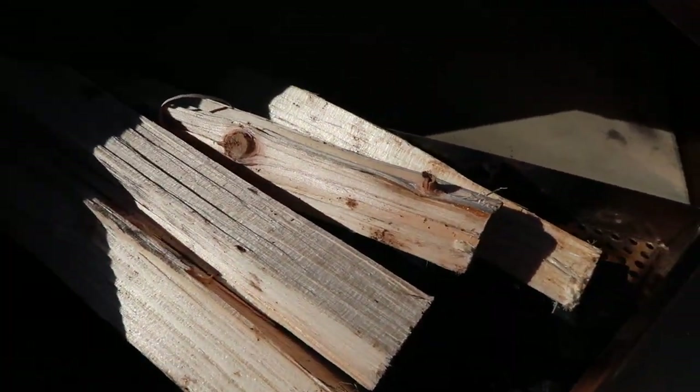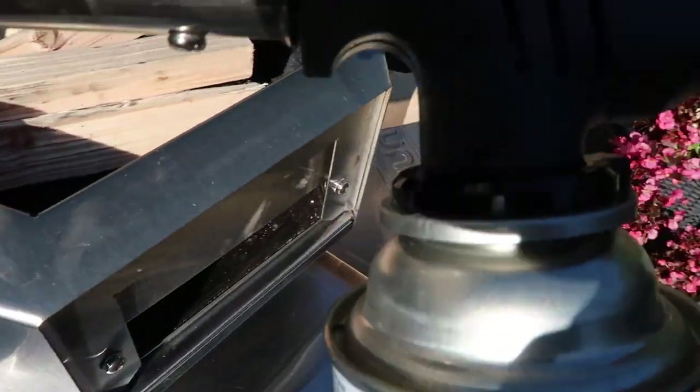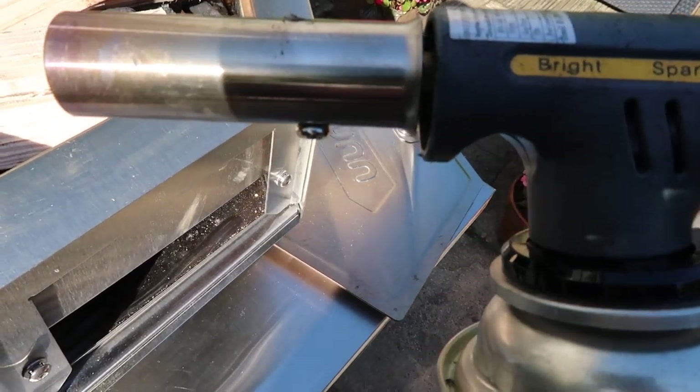I got some dry kindling — I had to buy new ones because the other ones were damp as well. So I'm going to use the gas flame to get this going.